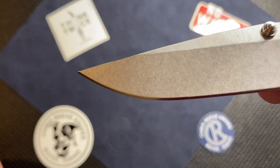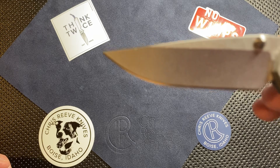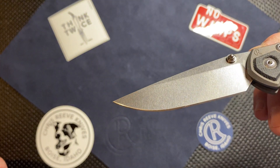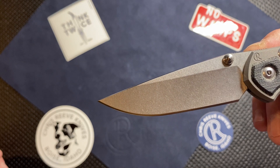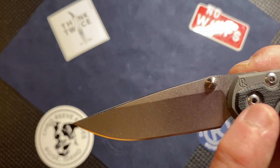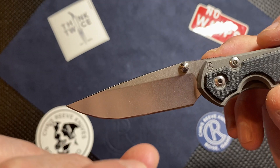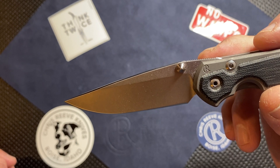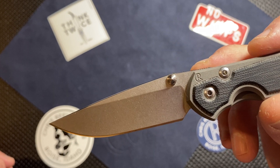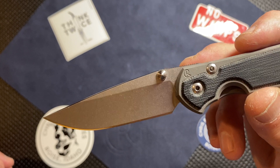That's the blade up close — that is the factory edge on it, and that is the S45VN. As far as understanding how you can tell the difference between S35VN and S45VN: when you take the knife apart and pop the pivot screw, take the washer out on the show side, and right underneath the washer you're going to see it stamped as either 35 or 45, based on which type of steel it is. Mine does say 45 underneath it for S45VN, which is pretty cool.